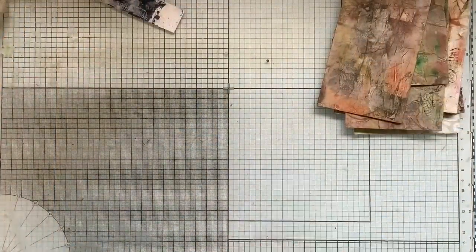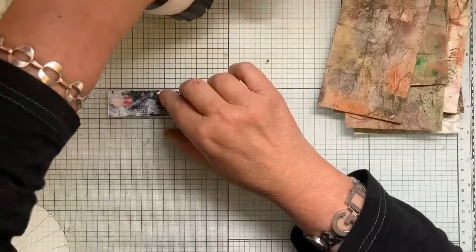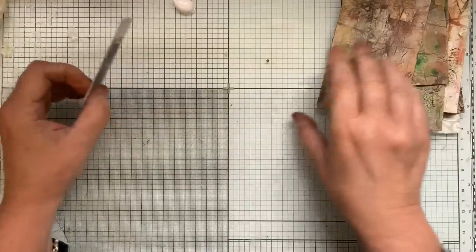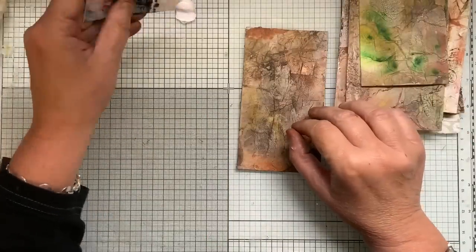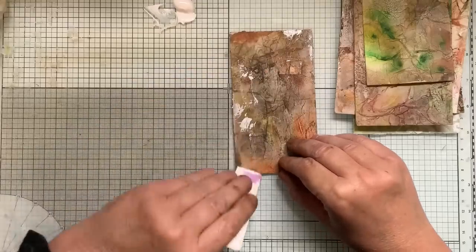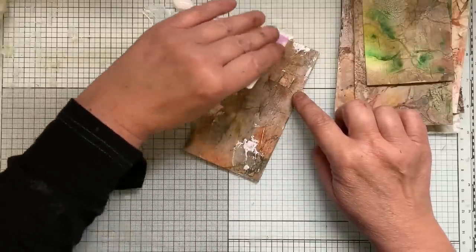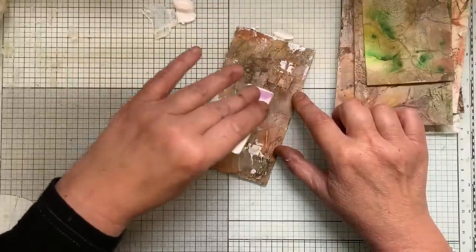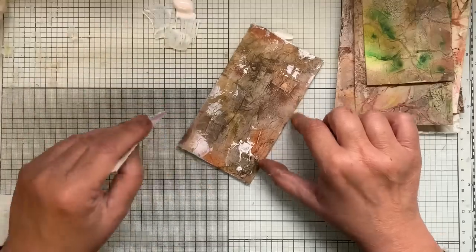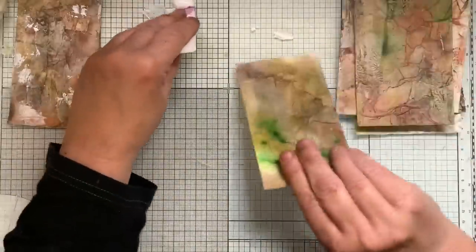I think personally they all need a bit of gesso, so before I go any further I'm going to get my gesso out because in some places they look a little bit dingy. I'm just doing it with my little credit card — just like that. Don't forget I'm putting the gilding wax on as well, so I'll do that to all of them.